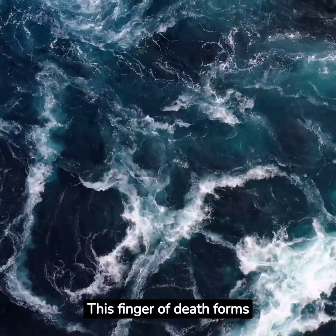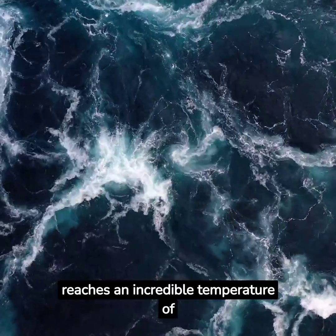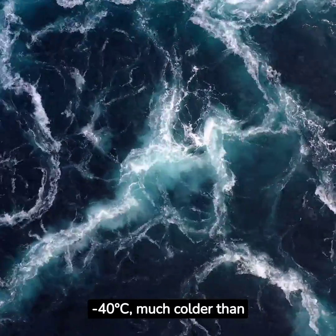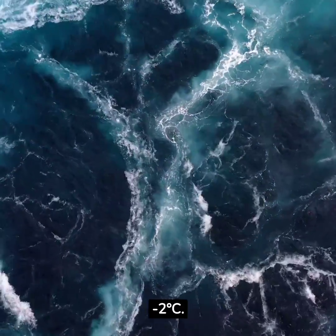This Finger of Death forms in polar regions during winter when the air above the sea reaches an incredible temperature of minus 40 degrees Celsius, much colder than the ocean water, which is around minus 2 degrees Celsius.